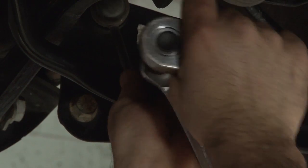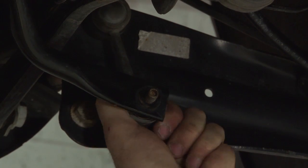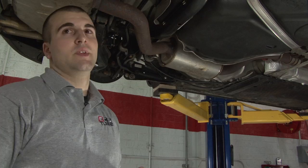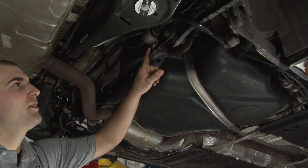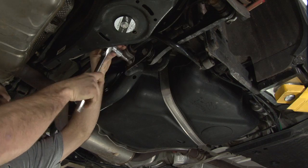Now we're going to add the sway bar links. Next we have four M10 triple square bits we need to take out — there's two on each side of the sway bar — and once those are out we should be able to remove the bar quite easily.